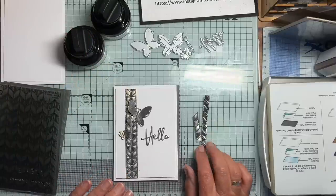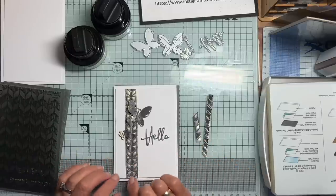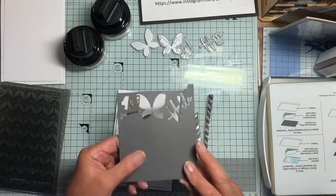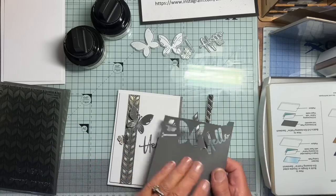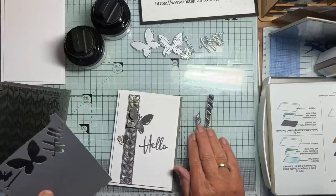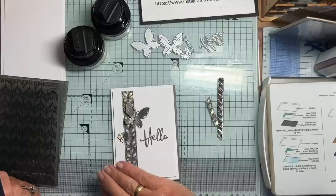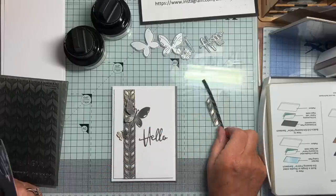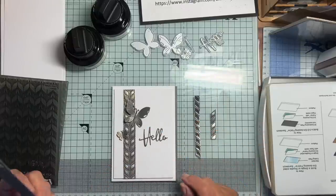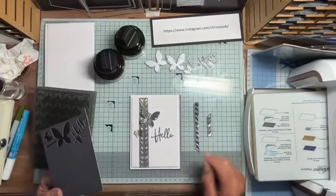I did a couple of things — tried two different approaches using both sides of this particular piece, which was just a bit of scrap. It came from thin card with a bit of a sheen on it. I used the convex side, but on the concave side, the deboss side, I used some heat embossing as well as the dry embossing.